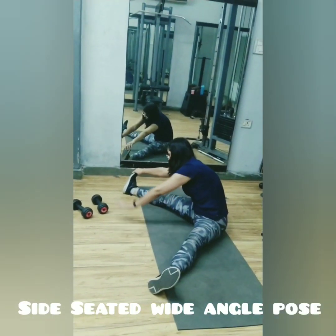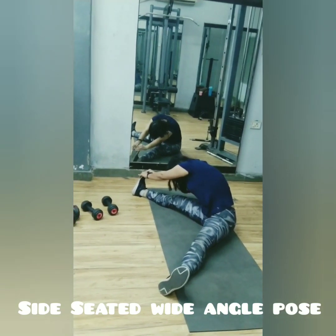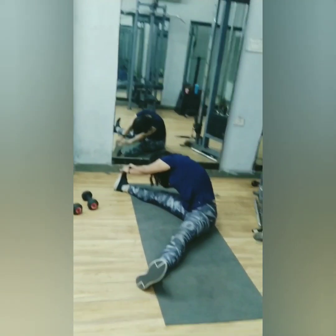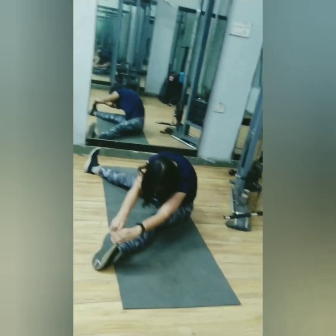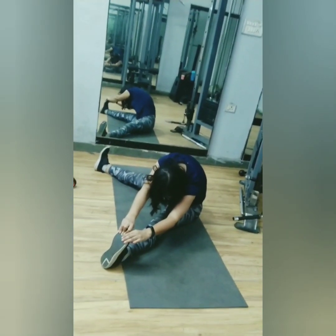Start in a sitting position and keep your legs wide as much as you can. Now try to touch one foot with your hands and hold for 5 to 10 seconds, then repeat on the other side. Don't forget to breathe.